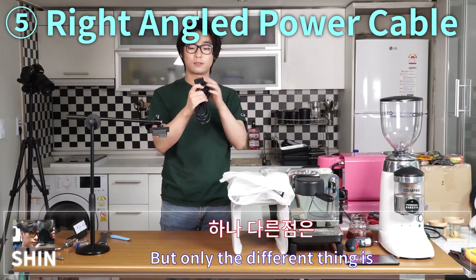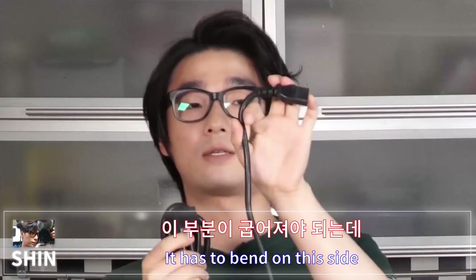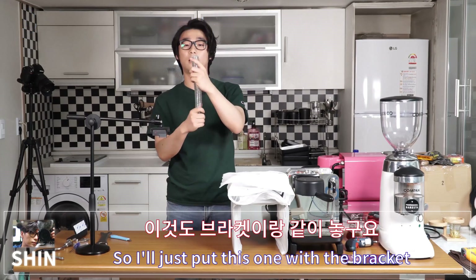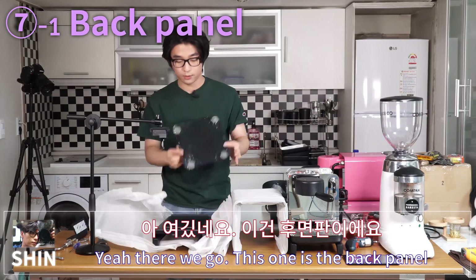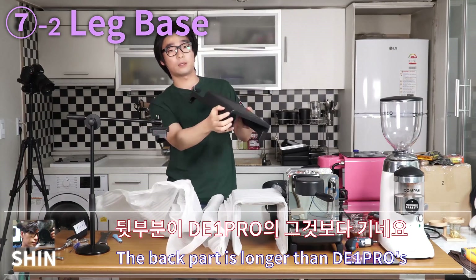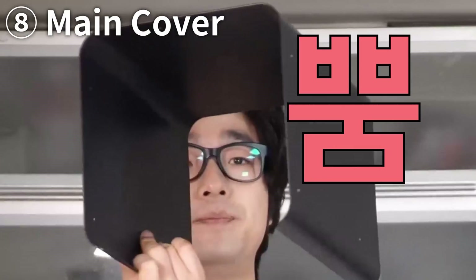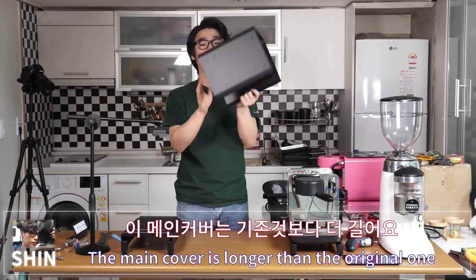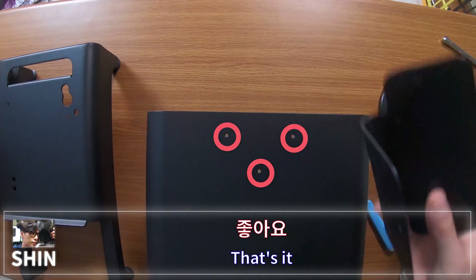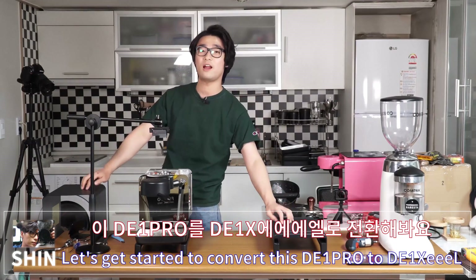This is the power cable, but the different thing is it's right-angled so the wires can go straight down rather than bending sideways — much cleaner setup. This is the back panel in black with four screws. This is the leg base for the D1 XL — the back part is longer than the original, with a hole for wires and tubes. And this is the main cover — longer than the original, with three holes for screws for the tablet stand.